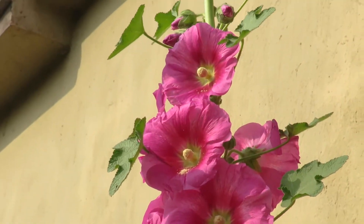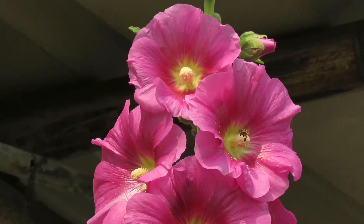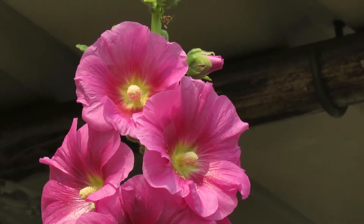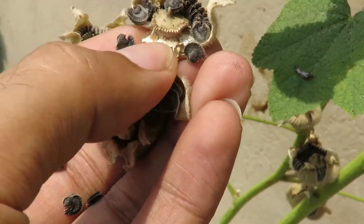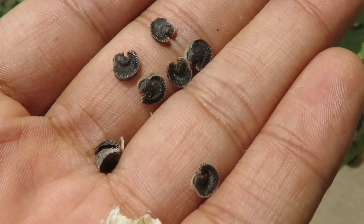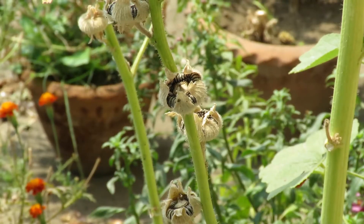Anyway, when the flowering season is over, you can collect the seeds for next year. Here are the seed pods, which you can see have now dried. Inside you will find these black little things which are the actual seeds that you need to save. Just prune off the brown seed pods and store them in an airtight container or wrap them in paper and save them in a dry place.